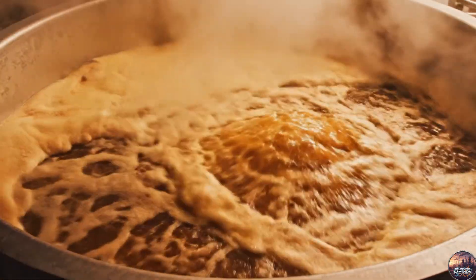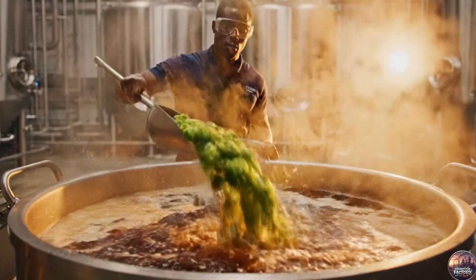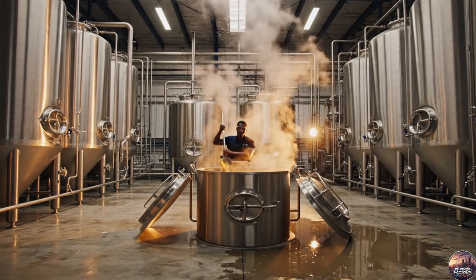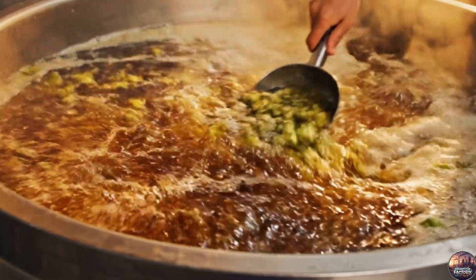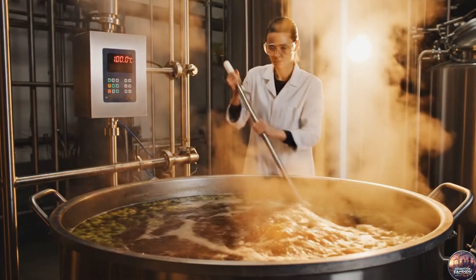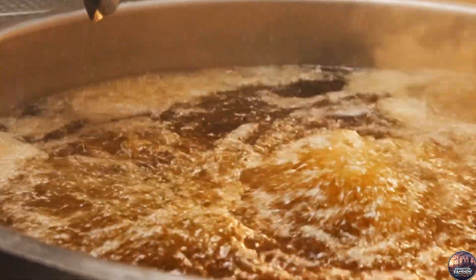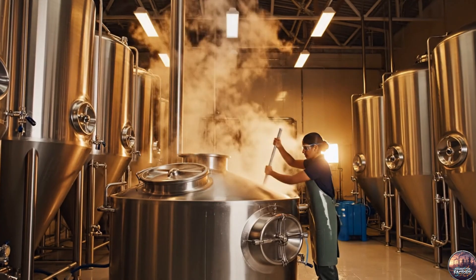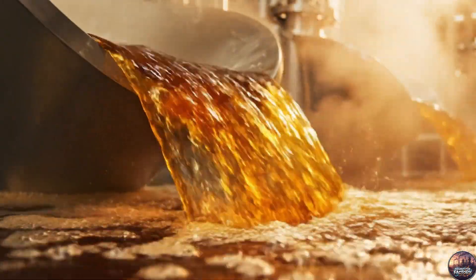The wort reaches a rolling boil, the first step to extract bitterness from hops. Flavor hops are added, enriching the beer with aroma and subtle notes. Aroma hops are added last, imparting fragrance and final flavor touches. The boiling wort then flows into the cooling system, dropping quickly to fermentation temperature.